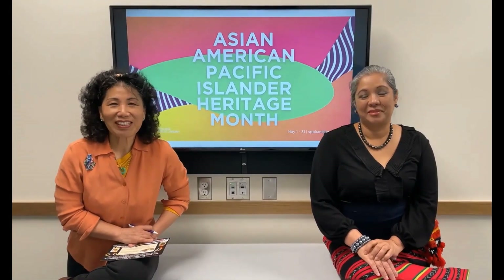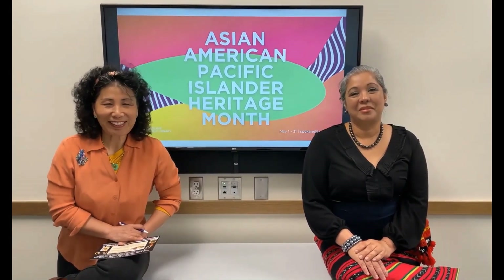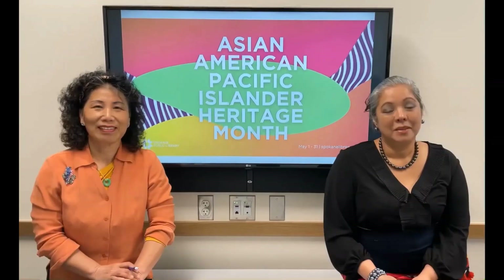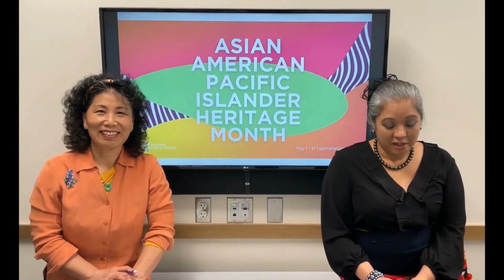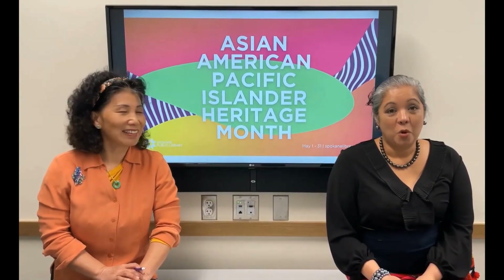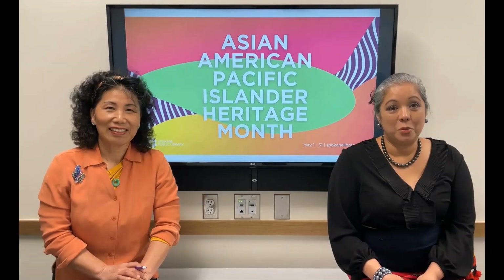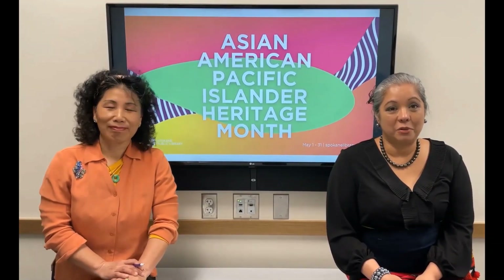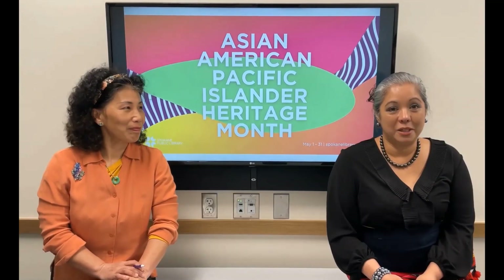Hi, I'm Jenjen from Spokane Public Library. And I'm Charity Doyle with Spokane United We Stand. May is Asian Native Hawaiian Pacific Islander Heritage Month, so we hope that throughout the month of May you would explore and learn about the diverse cultures that represent the ANHPI community.